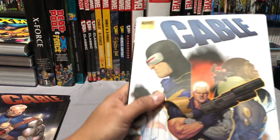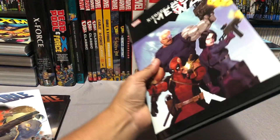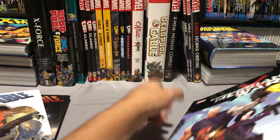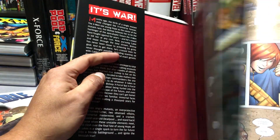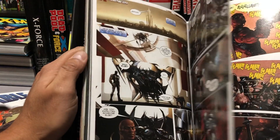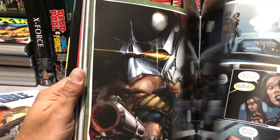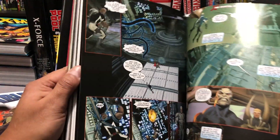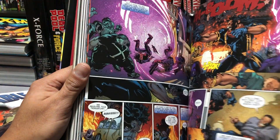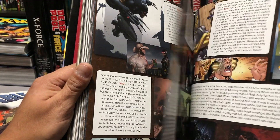Then we jump into the crossover with the new X-Force volume 2 — the Messiah War, which is the second book in the Messiah Complex storyline. This collects issues 11 through 15 of Cable, as well as the Messiah War one-shot, X-Force 14 through 16, the Life and Times of Lucas Bishop three-issue miniseries, and I believe another one-shot like Future's End — something that gives you a synopsis of what's going on in the future.